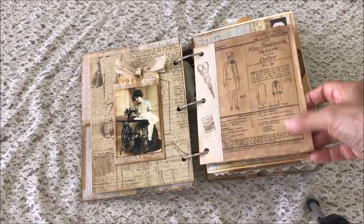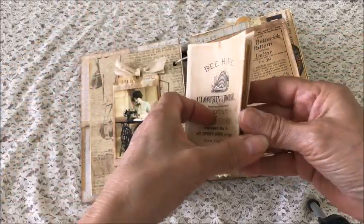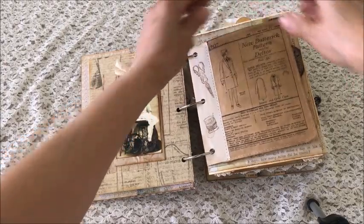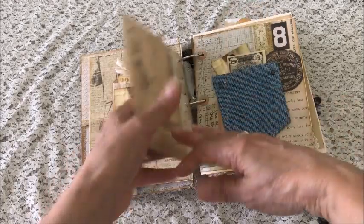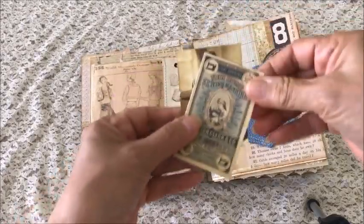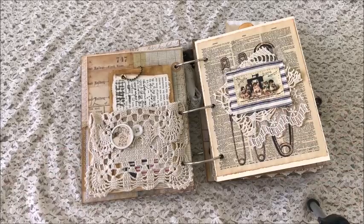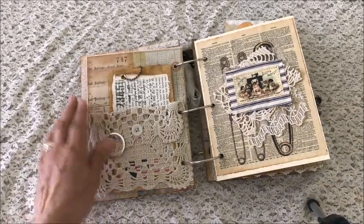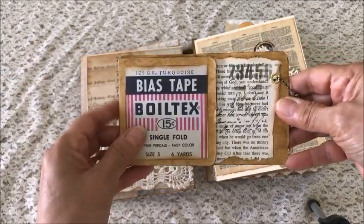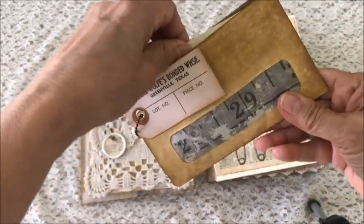The next page is a pattern paper — you can see it's on both sides and then it's made into a pocket — and it has a little journaling booklet with some stamping on the side. The next page has a denim pocket with some journaling cards. This page is a doily pocket with a tag and a button and an envelope that has lots of areas for information you want to put in here. It has a journaling card in the pocket.